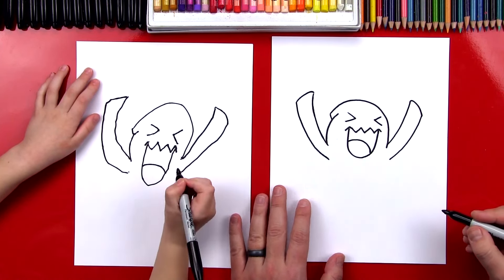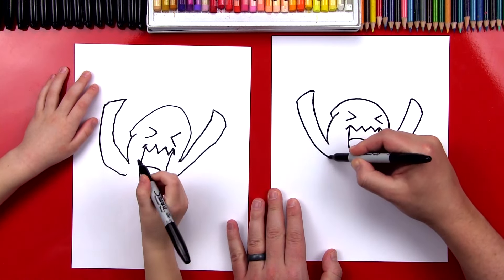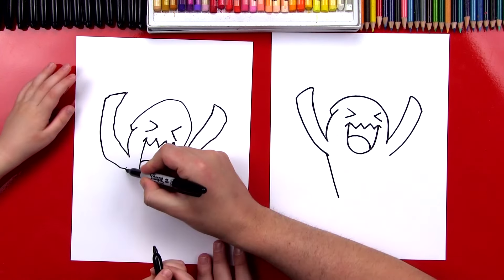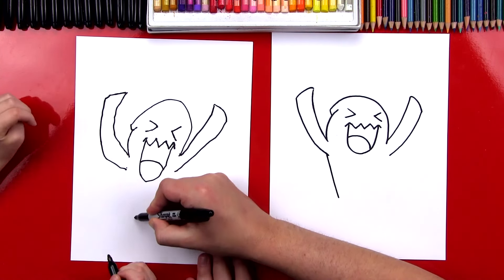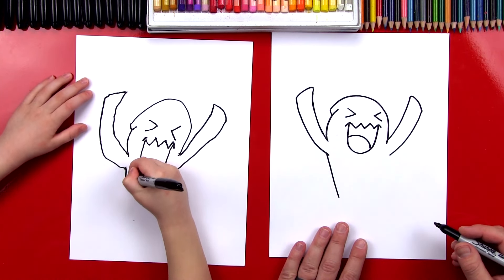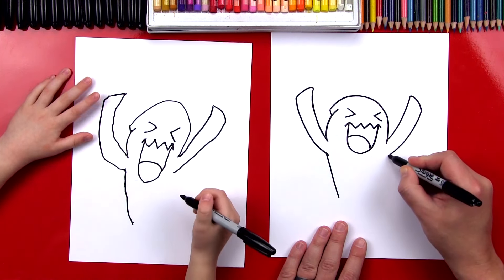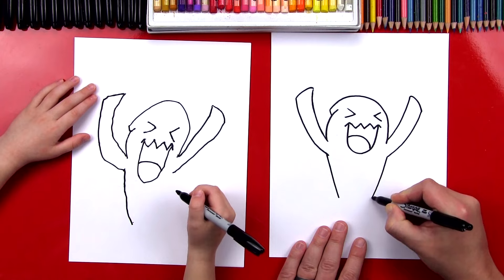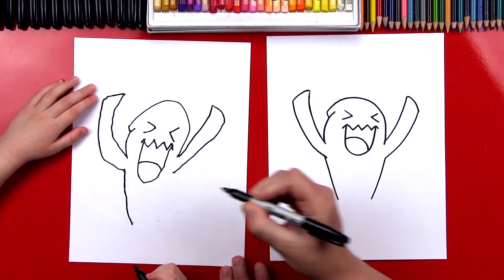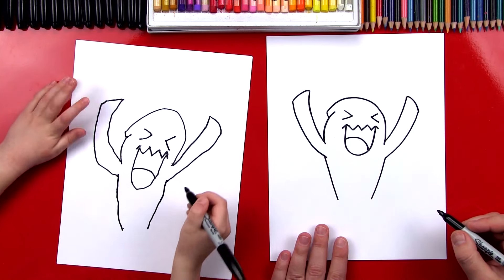Alright, Austin, let's draw the rest of his body. Right here, we're going to imagine his body coming down and getting close down at the bottom. We're going to start right at his armpit and come down, leaving room for his feet at the bottom. And then we'll do the same thing on the other side — start in his armpit and come close together. Does that look like Wobbuffet? Yeah!